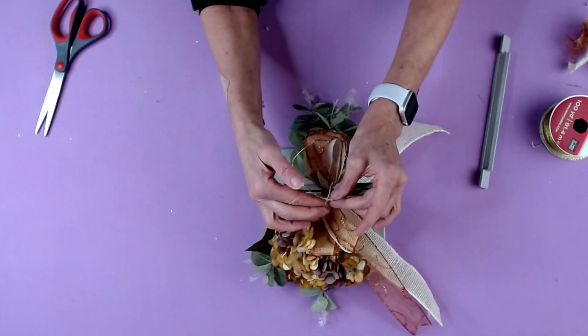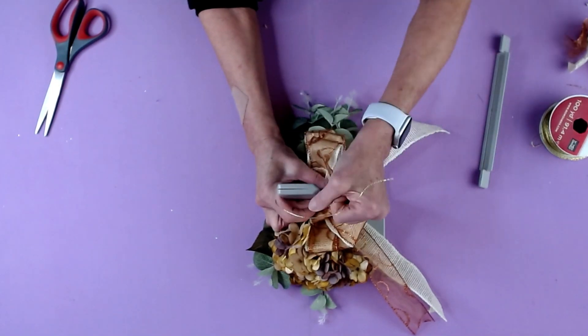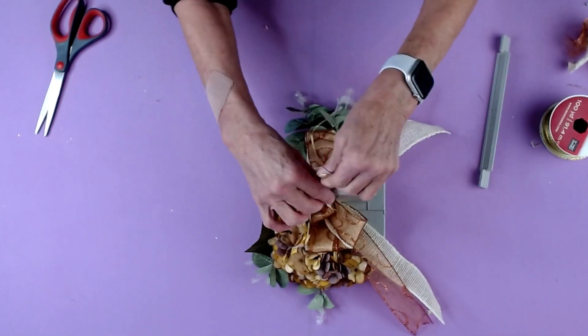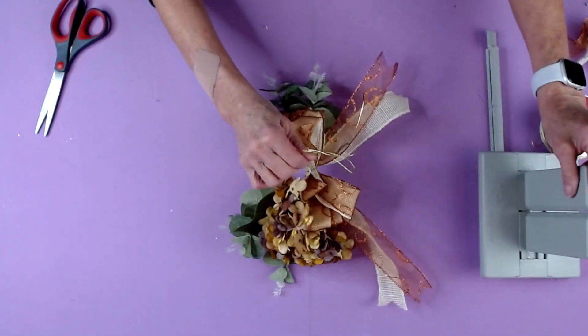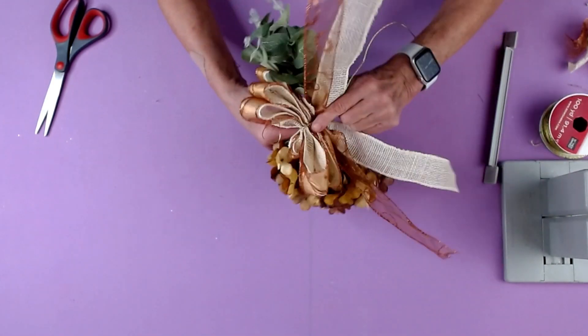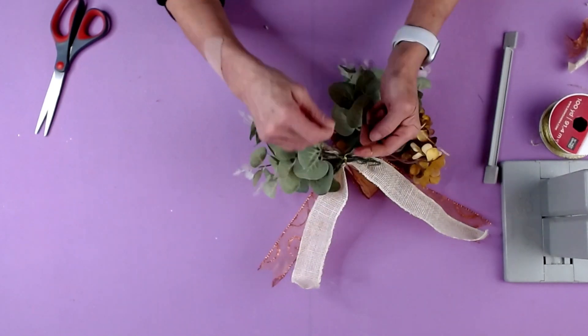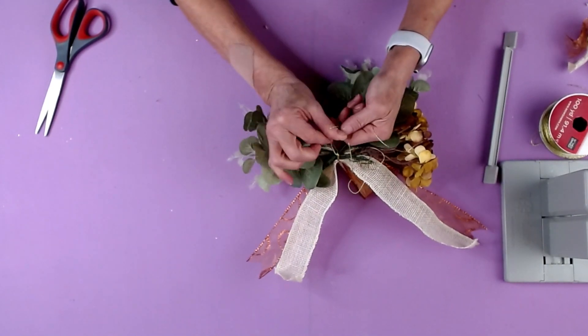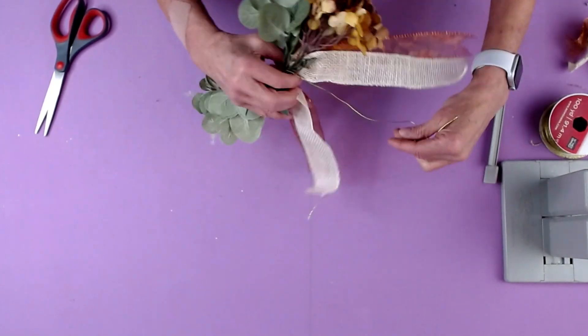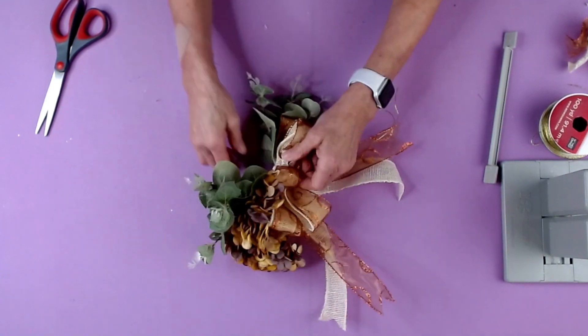I'm going to take my loop, pull the ends through the slipknot, pull it tight while it's still in the Bowdabra, pull it out of the Bowdabra, separate my ends, bring them around to the back, and tie a knot. Then bring my tails down and shape out the bow.